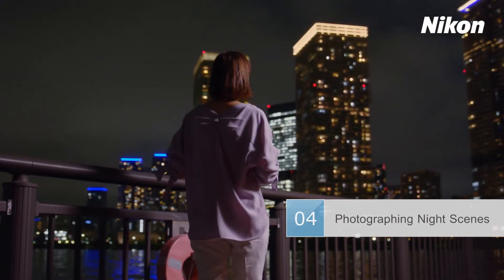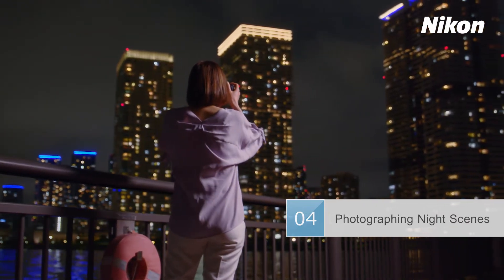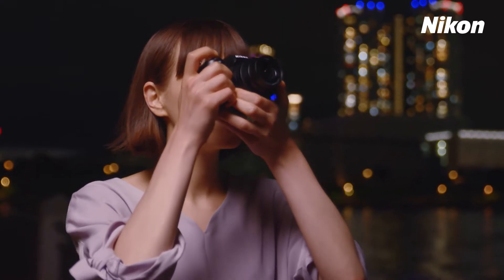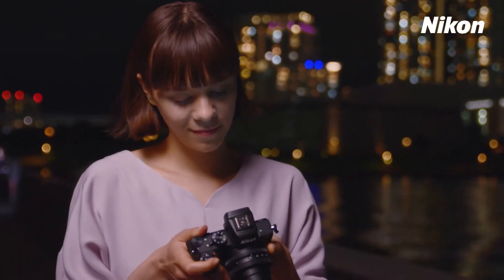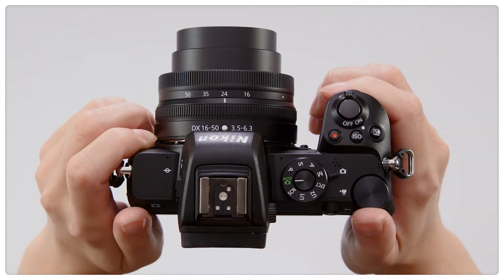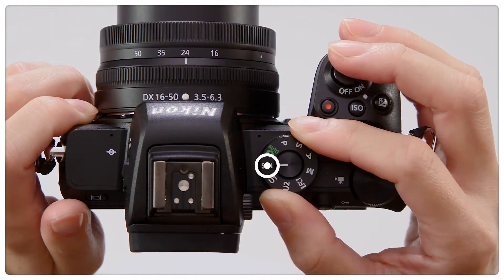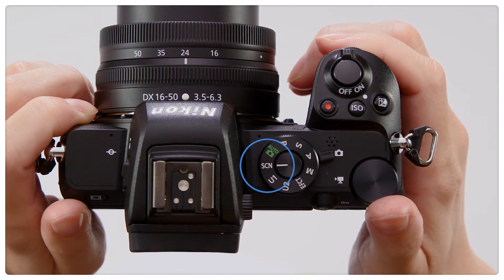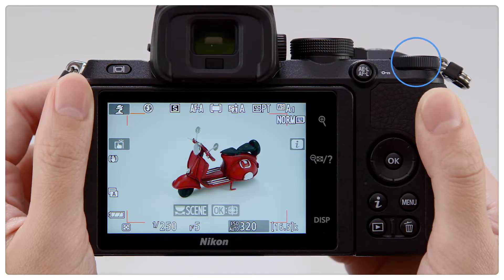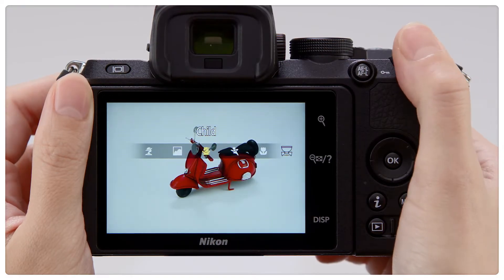Let's have a look at some of the features and techniques you'll need for beautiful shots of night scenes. For quick and easy night photography, try using Scene Modes. Rotate the mode dial to Scene, and choose a scene mode using the main command dial. Select Night Landscape.